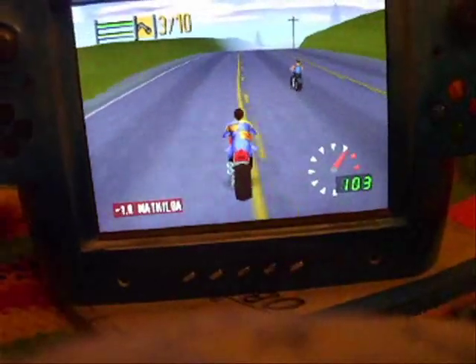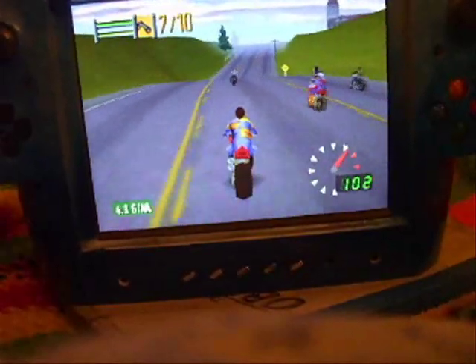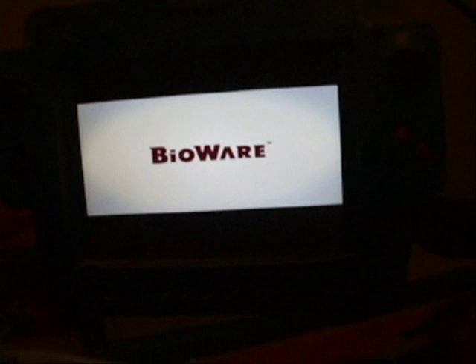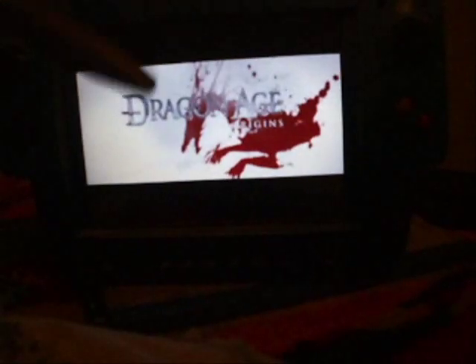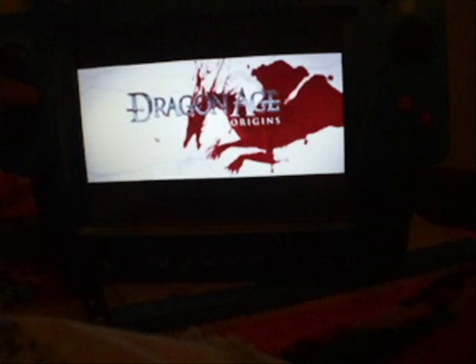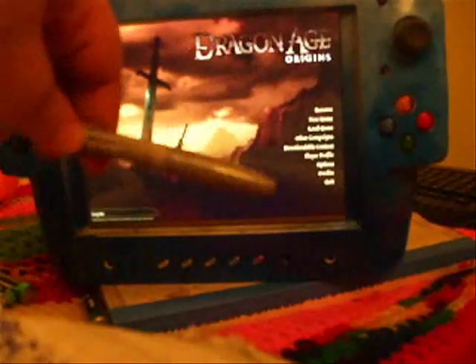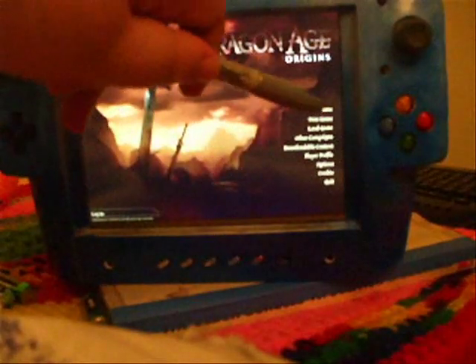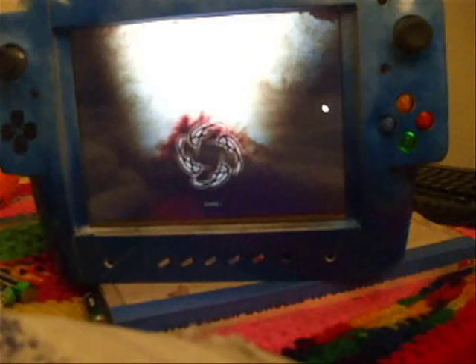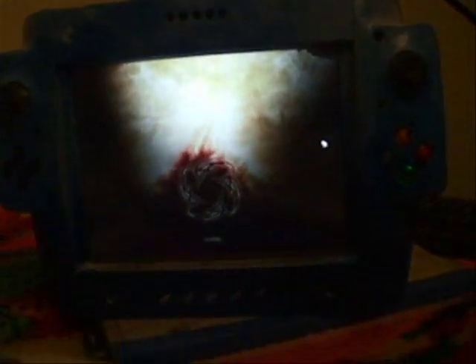For some reason their hands and feet aren't showing up — maybe it's just the emulator. Hey guys, here's Dragon Age: Origins. They don't have Dragon Age 2 yet and I don't know if it'll run on this or not. One cool thing about this game — the main reason I'm showing it — is that the touchscreen actually works with this game, which is amazing.